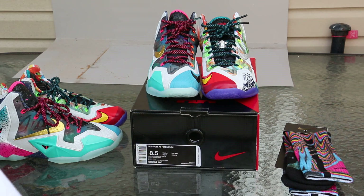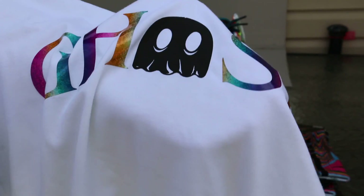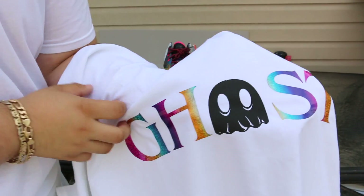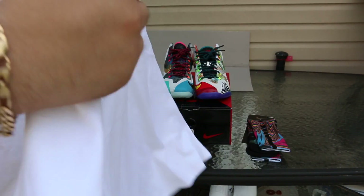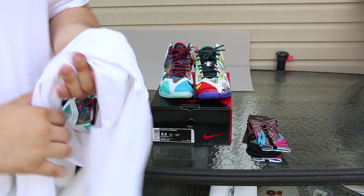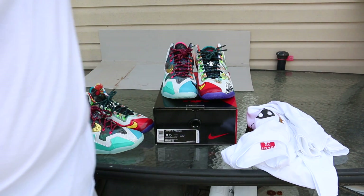If you guys don't know who this is, then you guys have been sleeping. This is a Soulie Ghost t-shirt, done in my size. Let me bring up the lighting — there you go. So this is a What The LeBron-inspired Soulie Ghost t-shirt with 3M and a ghost in the middle. It is all white. It's pretty nice, I like it a lot. I'm definitely going to be wearing this shirt one day with these shoes, or this pair — actually I'm gonna keep this one on ice.